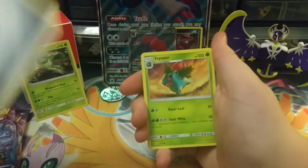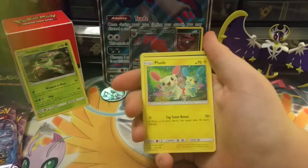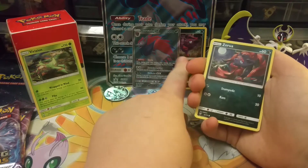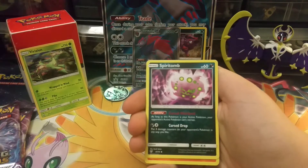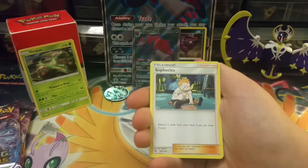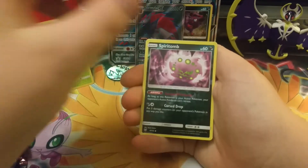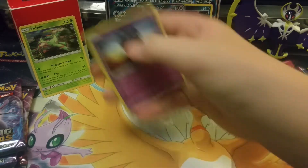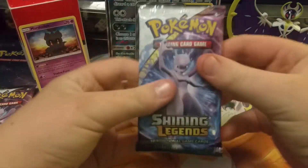Second pack — we have a steel energy, Ivysaur, Bulbasaur — can we get a Venusaur in this pack? — Plusle, Zorua. That Zorua art is exclusive. Qwilfish, Spiritomb, Incineroar — 180 damage, that's pretty cool — Sophocles. The reverse holo is a Spiritomb, and our last card is a Marshadow holo! That's one of the holos I've wanted out of this set — Marshadow, that's pretty cool.